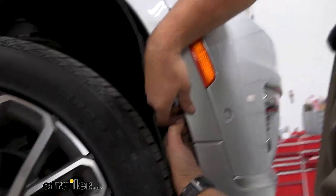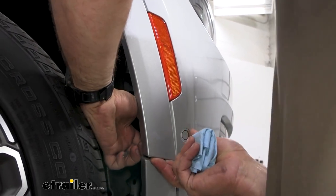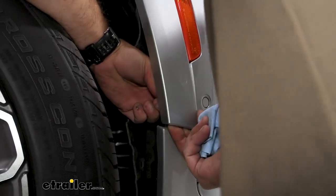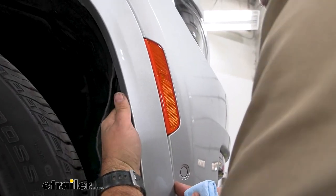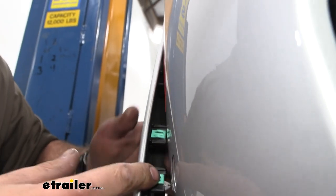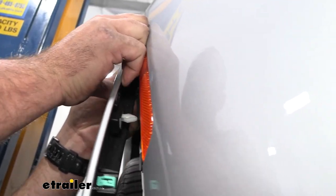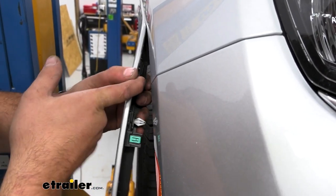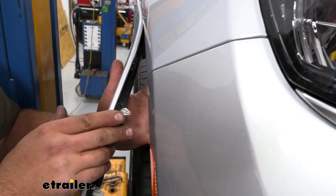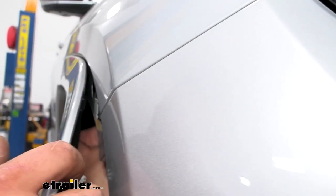I'm going to try to get this popped out so I can show you what the clips look like. Sometimes it helps to have a pair of pliers to pinch those clips and help get this popped out. Just work your way up feeling for those clips — these are arrowhead clips so just press in on them. You also have these clips here, so put a little bit of pressure as you work your way up. Be careful not to scratch your paint, so do this by hand. You're really just looking to pull this back to this portion, then reach up and there will be a 10-millimeter bolt going this way that you'll need to loosen.